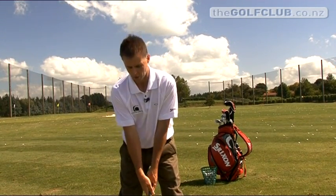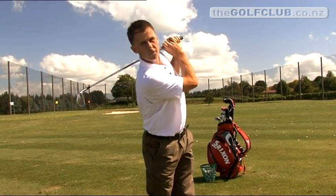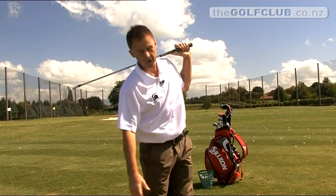If I was to try and do this keeping my head down and my eyes down where the ball was — that's kind of awkward. And as you can see, my body can't turn fully through to the target. Not only that, I risk losing track of where my golf ball went.